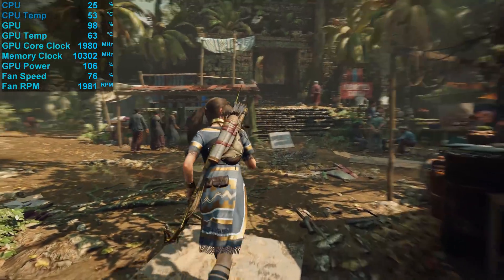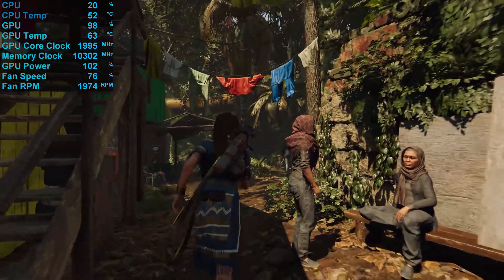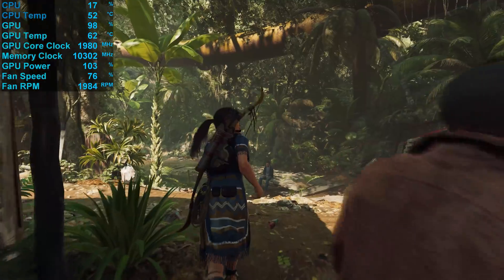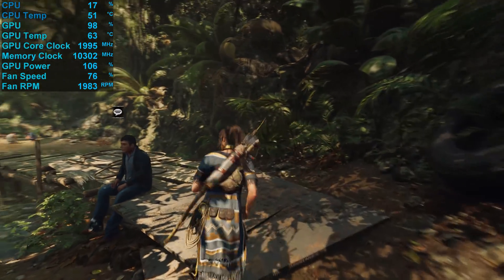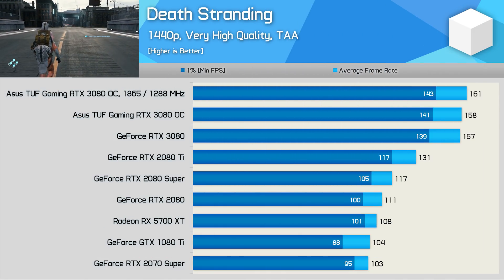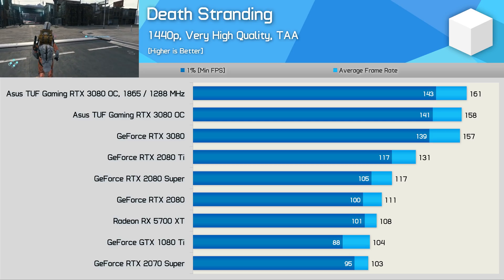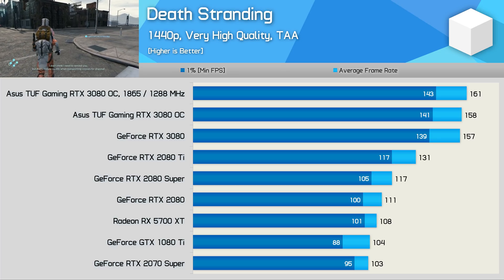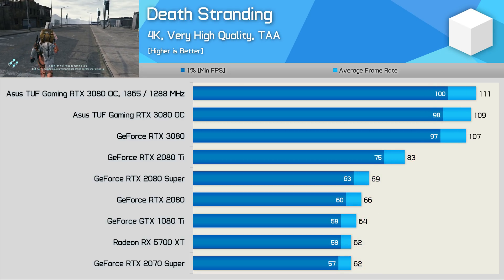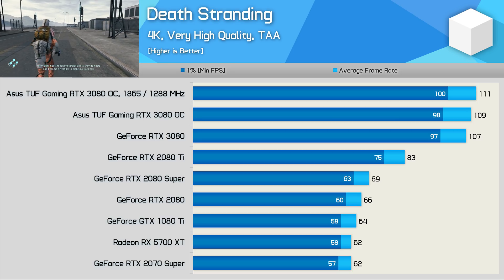Now let's move into the benchmark graphs. We're testing with an AMD Ryzen 9 3950X GPU test rig with 32 GB of DDR4-3200 CL14 memory, using the latest drivers available at the time of testing. Starting with Death Stranding at 1440p, the TUF Gaming was just a single frame faster than NVIDIA's Founders Edition, hitting 158 FPS — a pretty disappointing increase. A manual overclock boosted performance by a further 2%. The results at 4K were just as underwhelming: the TUF Gaming was 2% faster than the FE model, and our overclock netted an extra 2%.